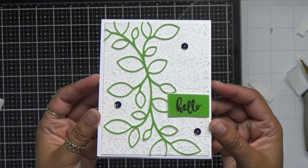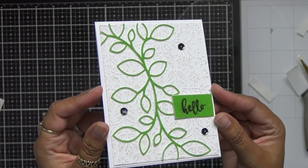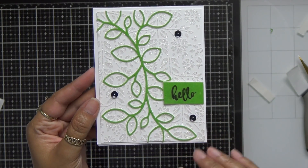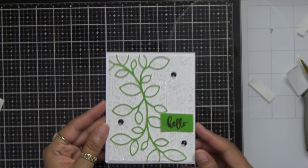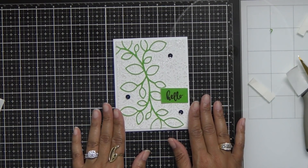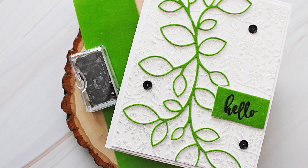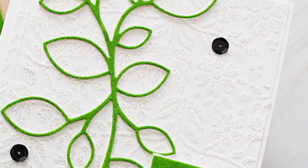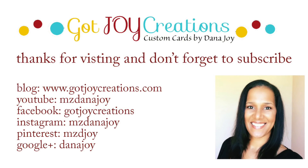And there we have it everybody — isn't that a beautiful simple card? I want to thank you guys so much for hanging out with me. If you guys liked this video give me a thumbs up, a comment, a like, and share it with your friends. I will be back in another video soon — thank you so much, I really appreciate it. Have a great day, take care everybody, bye-bye!